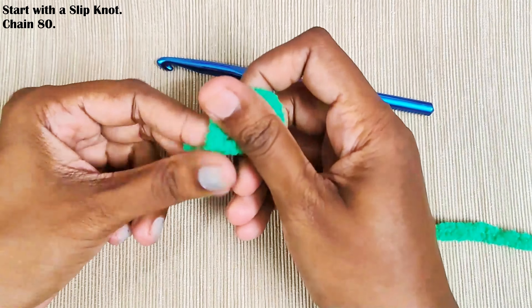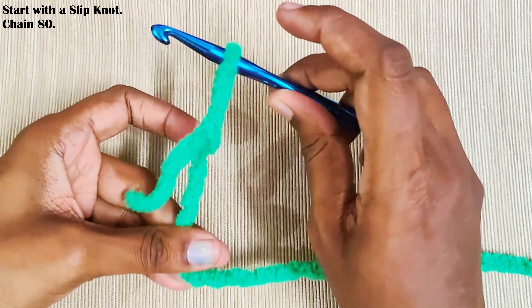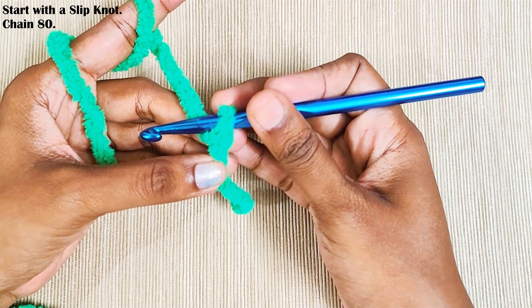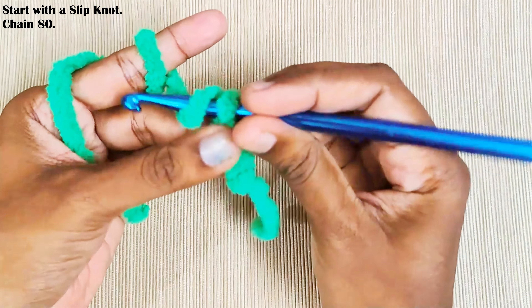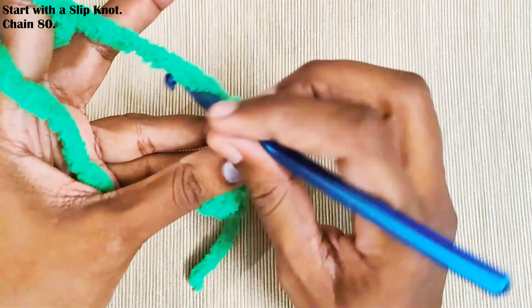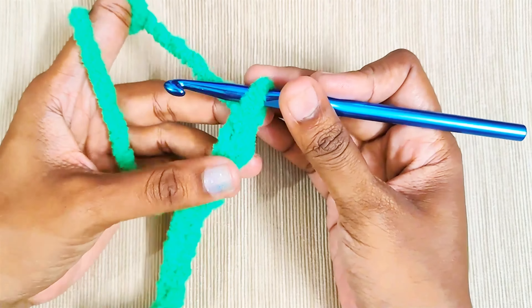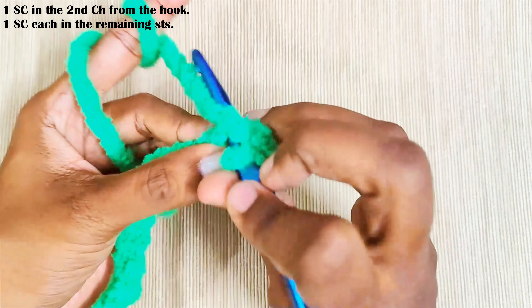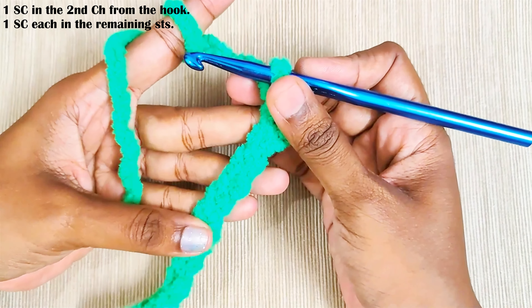Start with a slipknot and chain 80, or you can start with any even number of chains. Single crochet into the second chain from the hook — this is the second chain — and single crochet into every stitch.